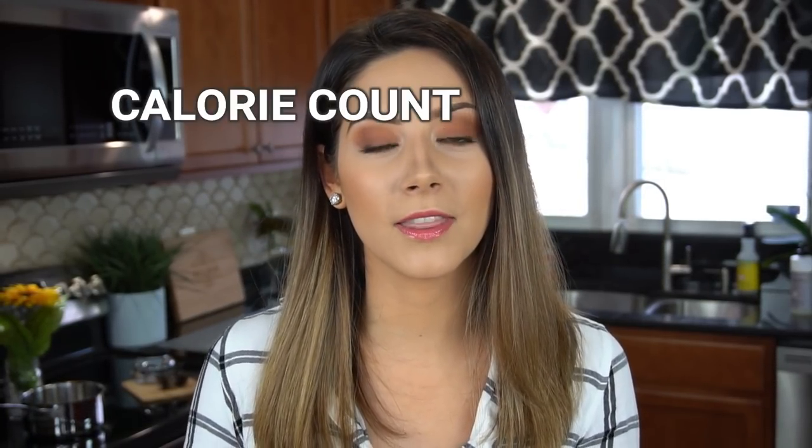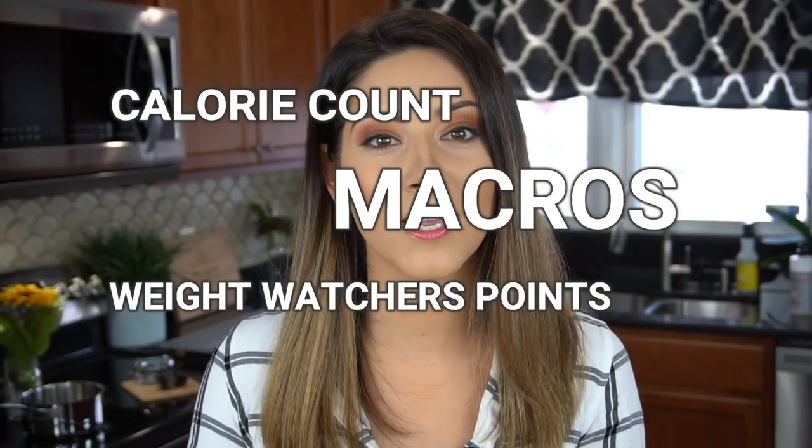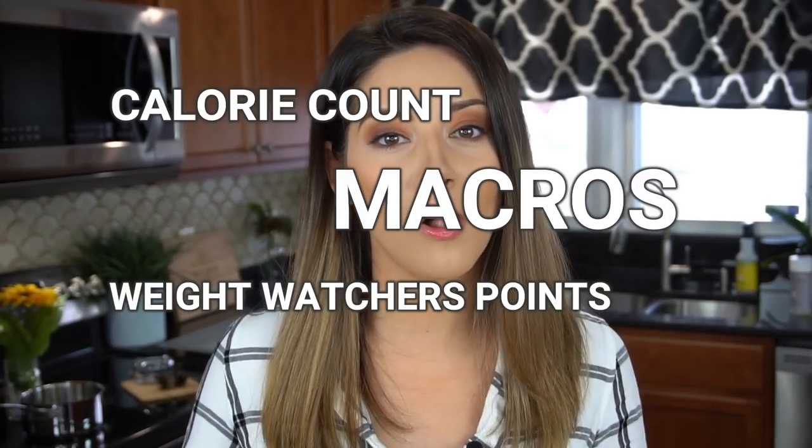I also wanted to make a quick announcement: on select videos I'm now going to be including the calorie count, the macronutrients, and the Weight Watchers points all in the description of this video to help you guys out, so you don't have to measure and count and do all that stuff. Without further ado, let's get started.